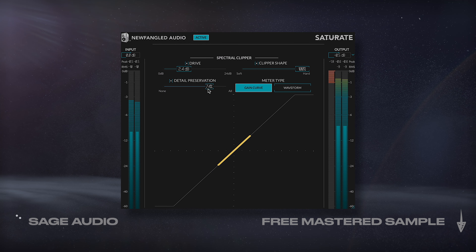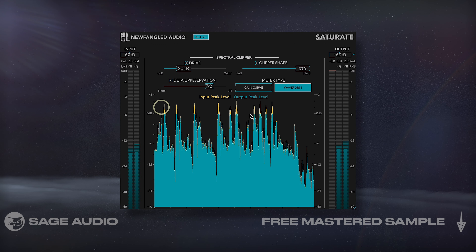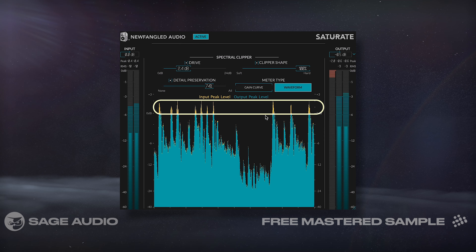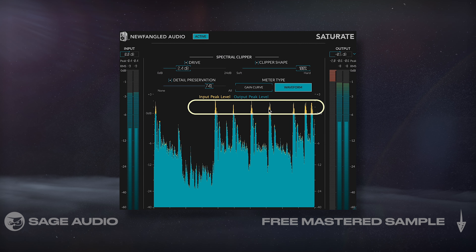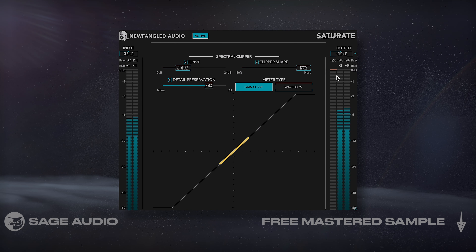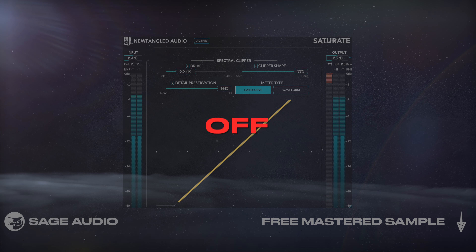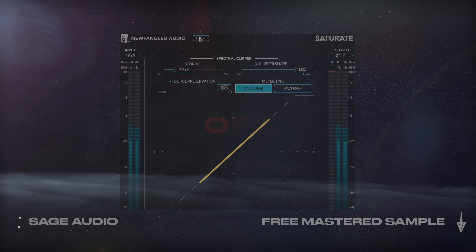Next up for the master output, I'll use this hard clipper plugin with some detail preservation to distort my transients whenever they cross the threshold. This causes white noise to occur at each transient, making them more apparent while increasing the overall loudness of the track. Let's take a listen and notice how, even though they're being attenuated, the transients stay loud and punchy.